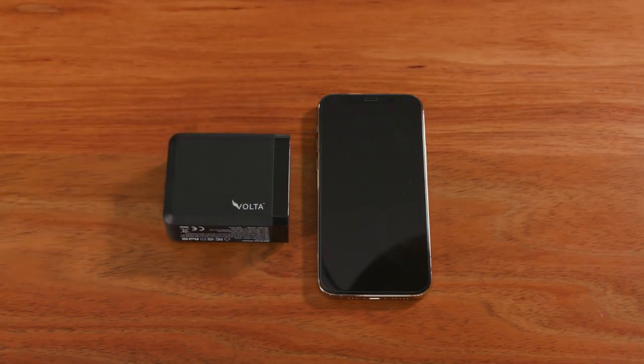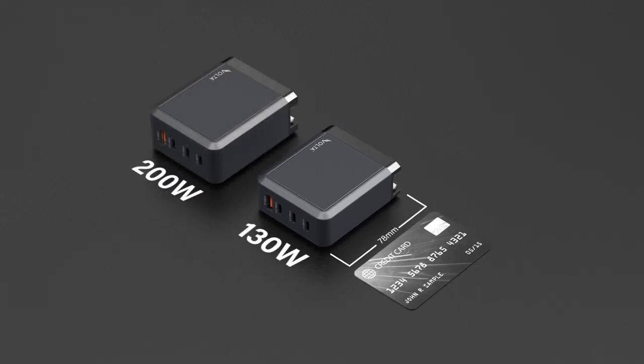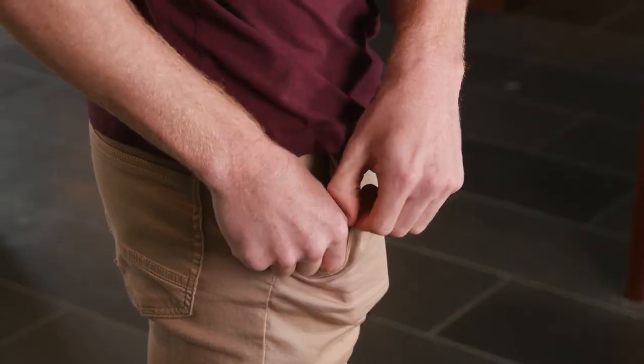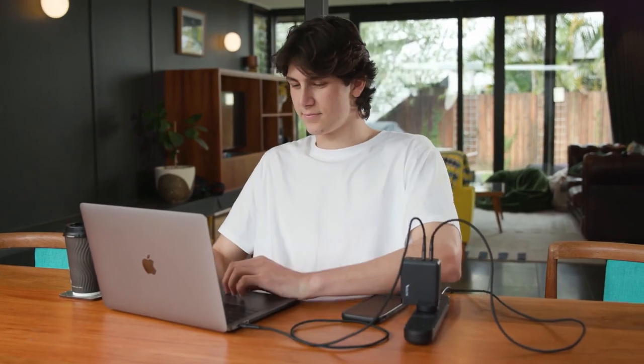Sometimes great things come in small sizes, and at 78mm in length it is the world's smallest 130-watt charger. Or you can almost double the power with a 200-watt charger that measures only 84mm in length.